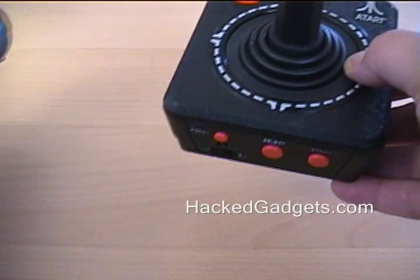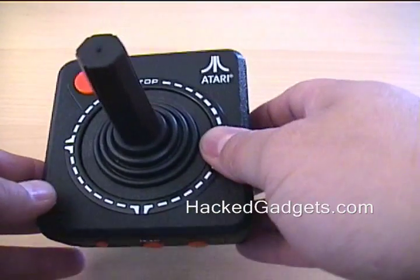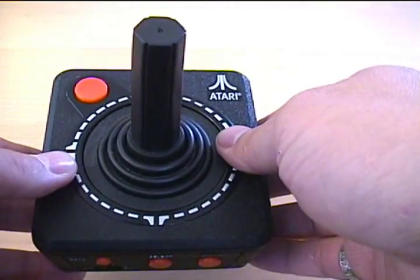Just for muting the TV when the phone rings or turning the volume up a little bit, I wanted something a bit unique and simple to use. And I found this to be the solution.